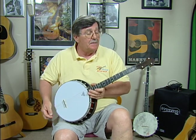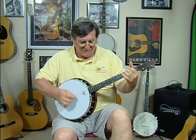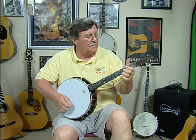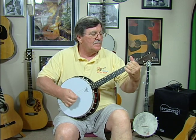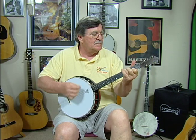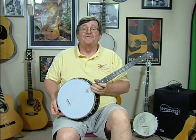It does not have a tone ring, but still has not a bad sound for an old little banjo. There's old tenors.